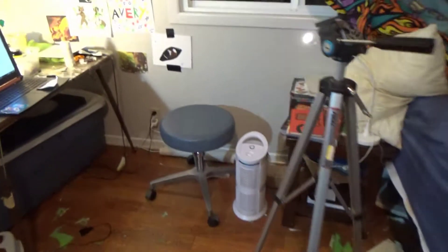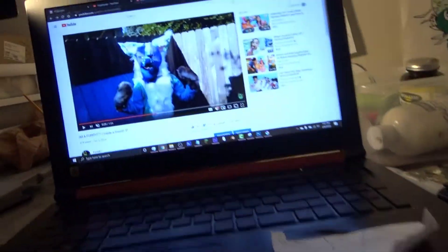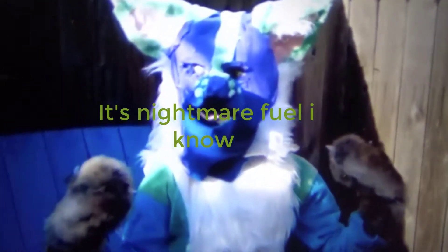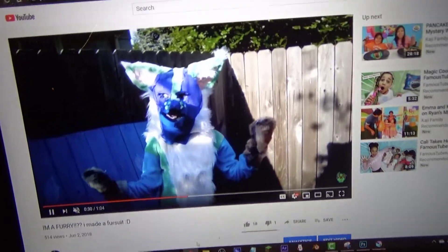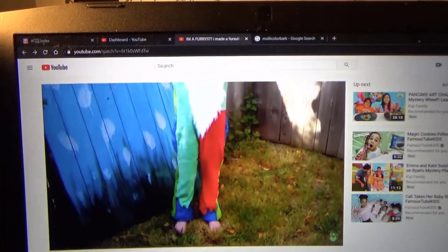Anyways, point is, here is my absolute first fursuit. Yeah, it's scary, I know — it looks like a creepy clown.